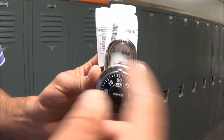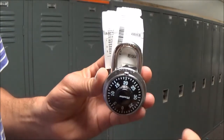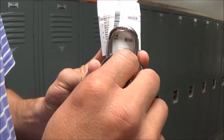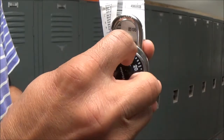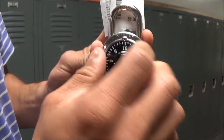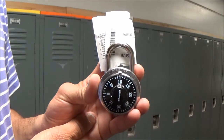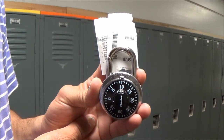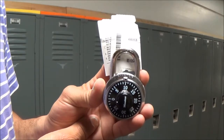The first turn is to the right, and now we want to turn to the left. We want to turn to the left all the way around past 10 and 20 to land all the way at 10 for this example. Remember, you can't just go from the first number to the second number — you have to go all the way around the first number to get to the second number.